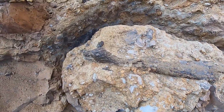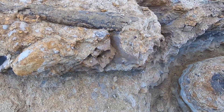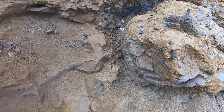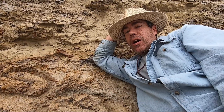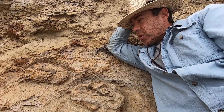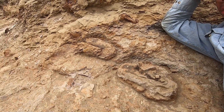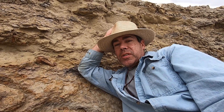The croc jaw has been pedestaled up and is also ready for jacketing. The next day, we are getting ready to jacket and remove these wonderful fossils. Here they are, nicely pedestaled out, and we're getting ready to put a plaster jacket on them.